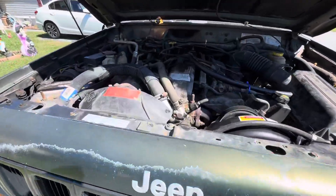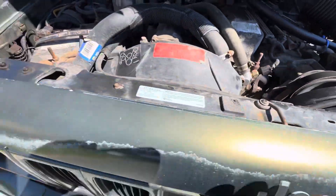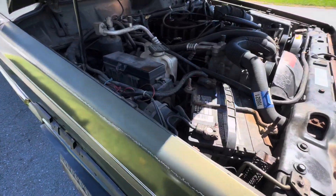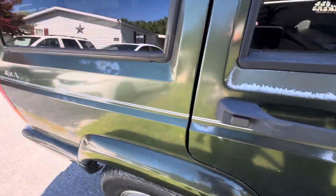I put the new fan in but lost the bolt — I gotta find a bolt for that, but I'm sure I have them. Those were some of the weird things with this thing.